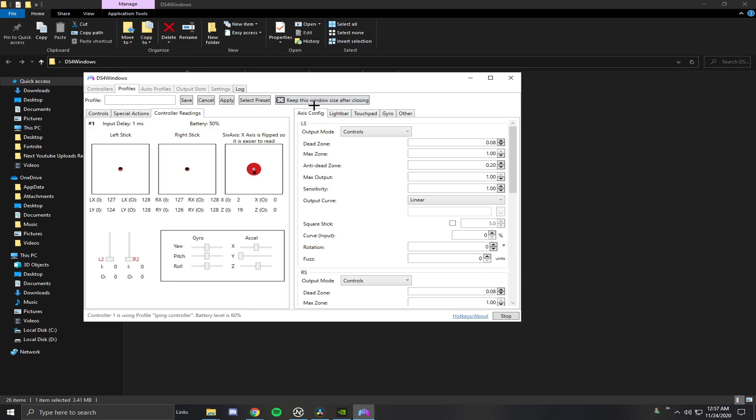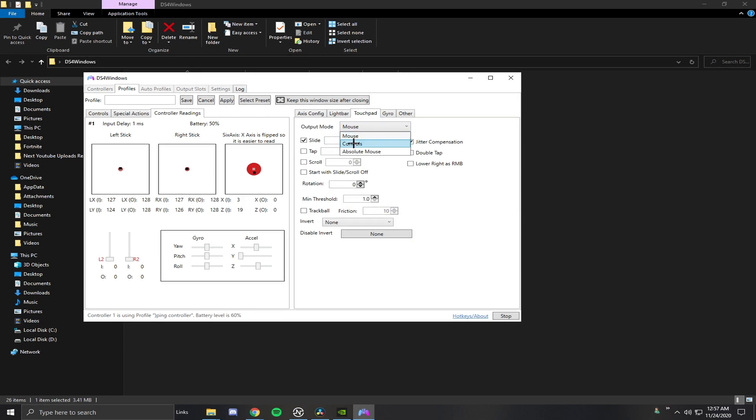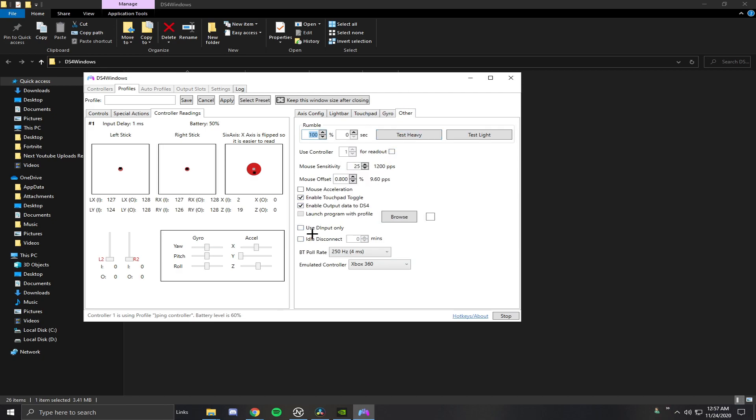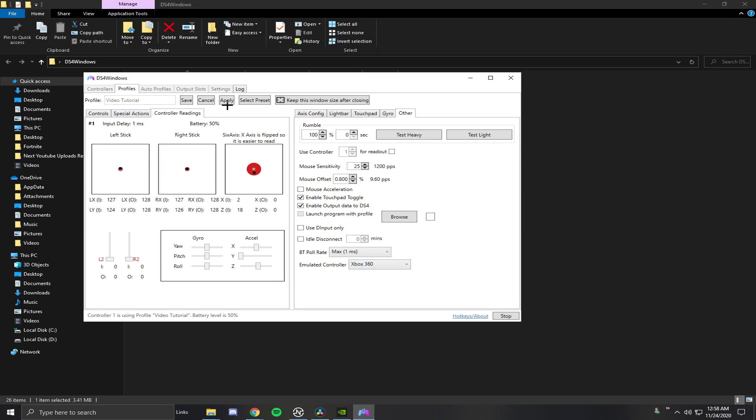I'll leave a link in the description for a really good Bluetooth adapter that helps get the lowest input delay possible while using Bluetooth. You can also mess with your dead zones in there. Light bar lets you customize the light bar color. Now the important thing: hit Touchpad and enable Use as Controls, then assign all of those to whatever button you want your touchpad to be — a keyboard button or something like that. Under Other, change the Bluetooth poll rate to max 1ms — this gives you the absolute lowest input delay. Make sure you change this to 1ms and hit Apply. Once you pick a name, you're done. That's the last setting you need to change.